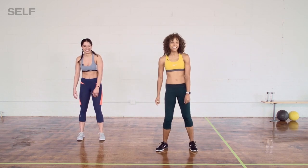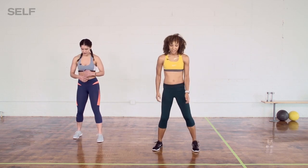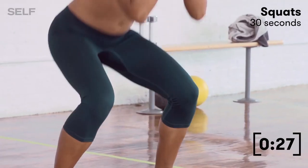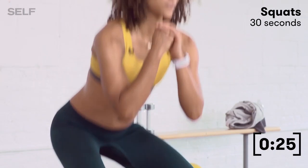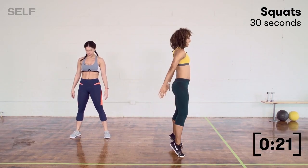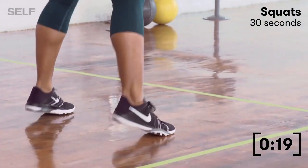First move: we have jump squats. I'm going to go right into that squat and come into a toe raise, and she's going to actually do the full squat. From the side, you can check me out — I'm coming into my squat and into my little toe raise.